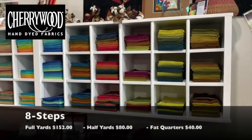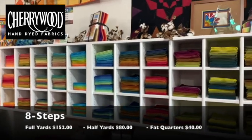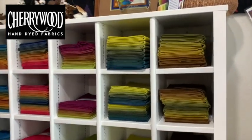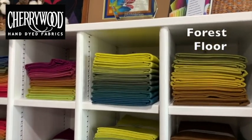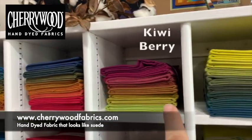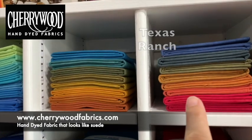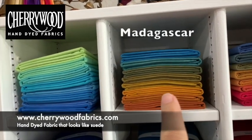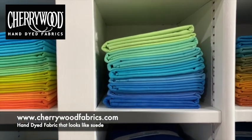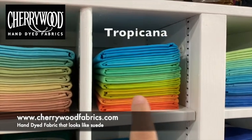And even more eight-step gradations — all of these are available in three sizes of bundles: full yard, half yard, and fat quarter. We've got our greens grouped together: Forest Floor, Meadow, Kiwi Berry, Texas Ranch, Madagascar — one of our top sellers — Blue Lagoon, which we've had for a while, and Tropicana.